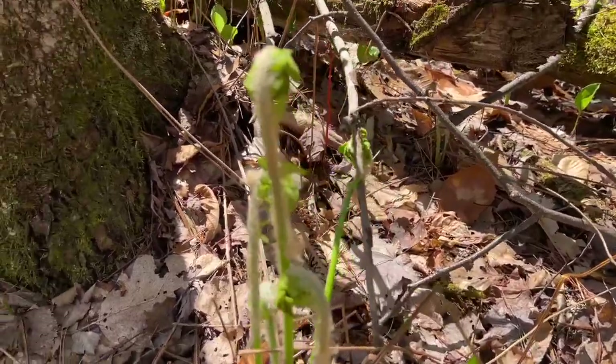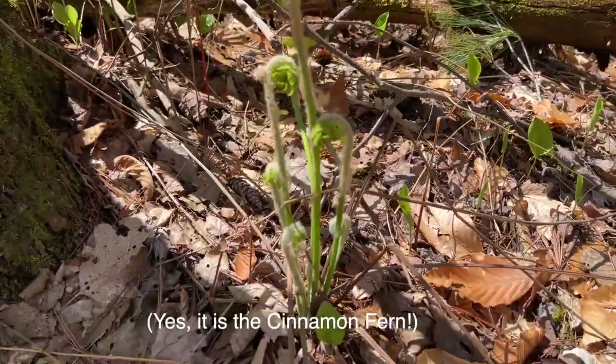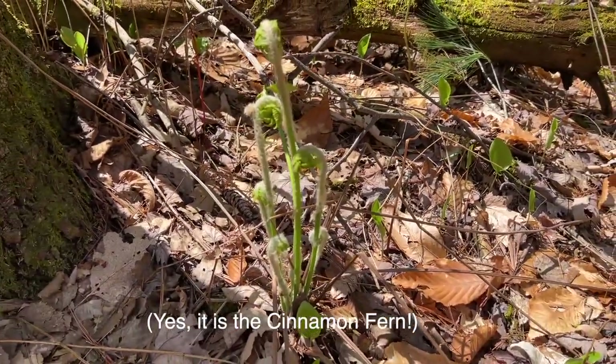Here's an example of the cinnamon fern fiddleheads coming up with their furry stock.